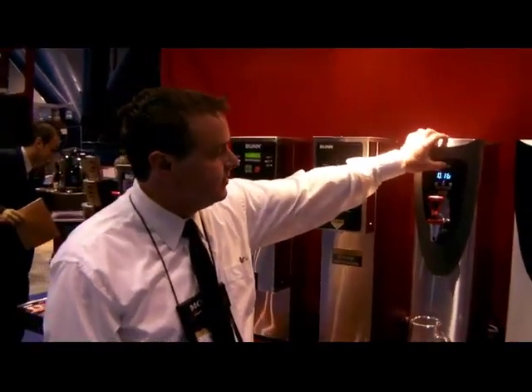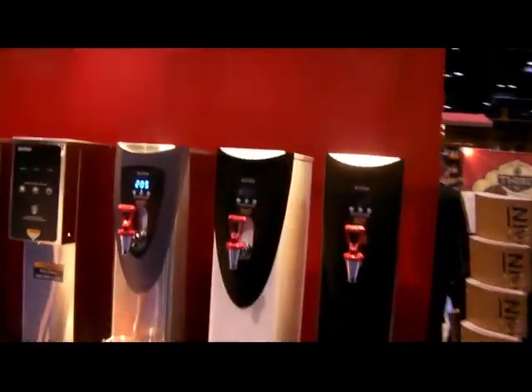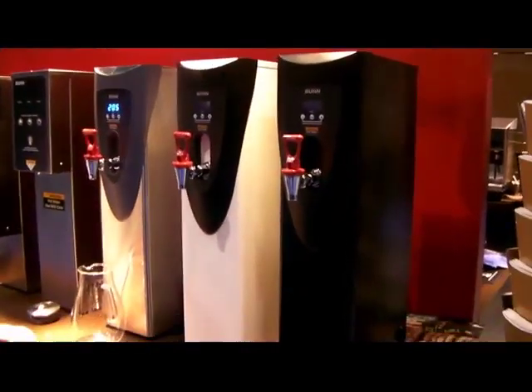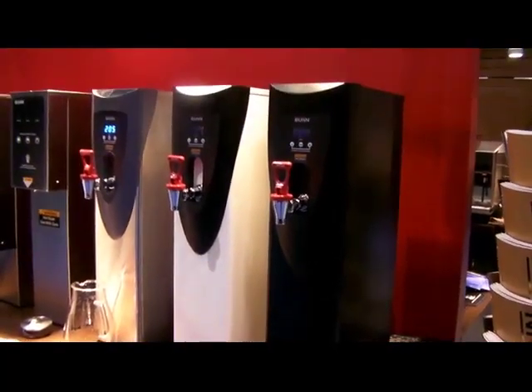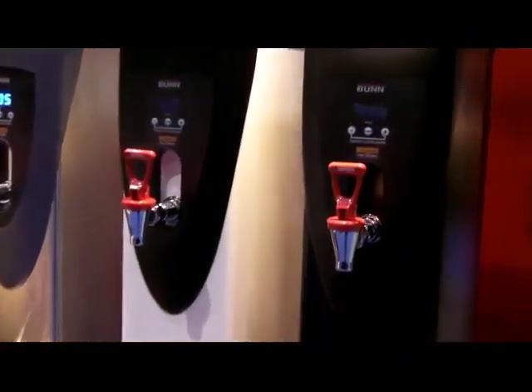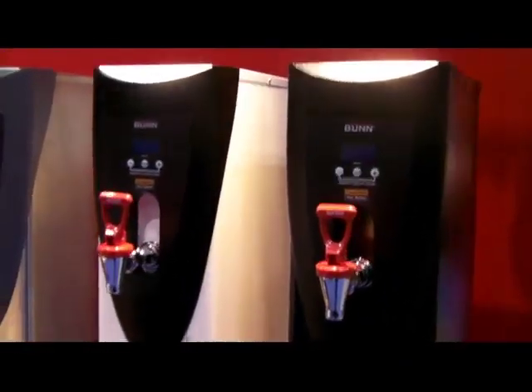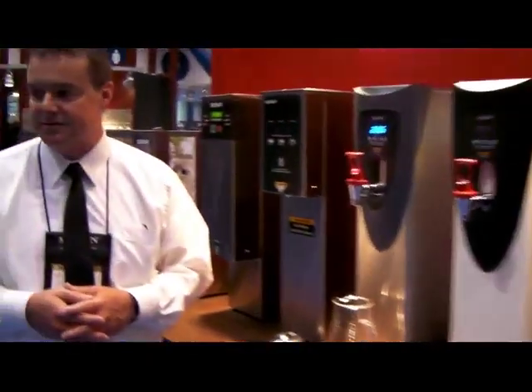Obviously the styling of the unit provides a little bit more appeal in front of the house — a very nice look. With some of the other units out there, counter space is at a premium. We have just under a seven-inch width and are able to provide five gallons of hot water at all times. It's a very efficient unit with a very small counter footprint.